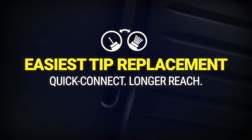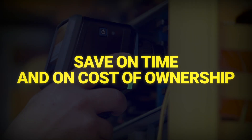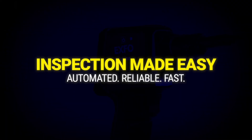Switching between multi-fiber and single fiber is a matter of seconds, thanks to the innovative quick-connect quarter-turn mechanism. Fewer tips are needed and changing them can be done easily without the risk of losing parts, keeping the cost of ownership down. Regardless of experience, the FIP 500 is an essential tool for any fiber technician.